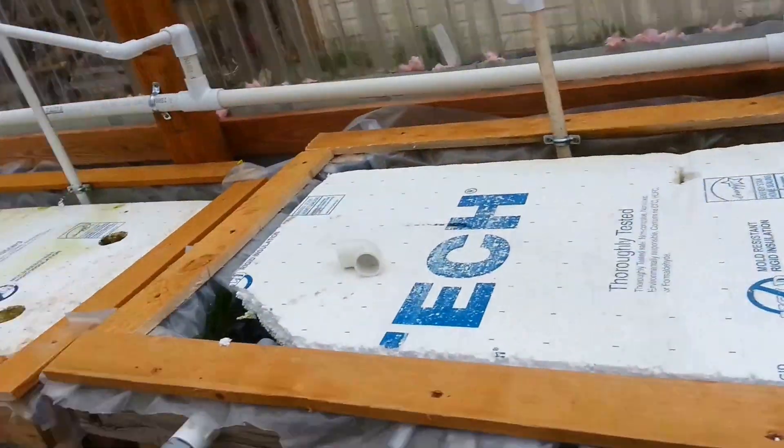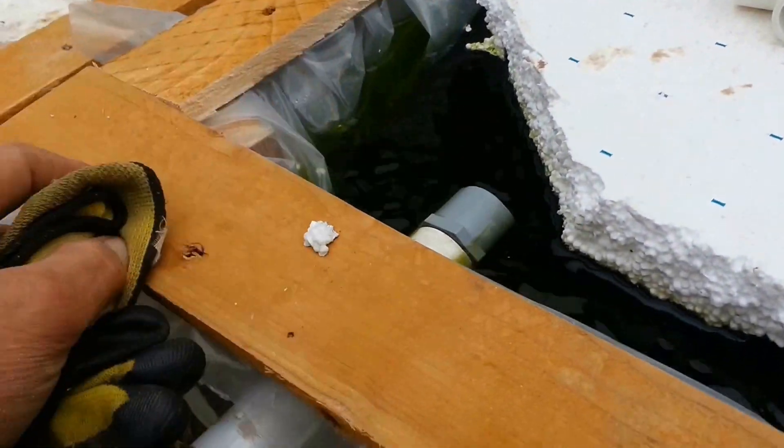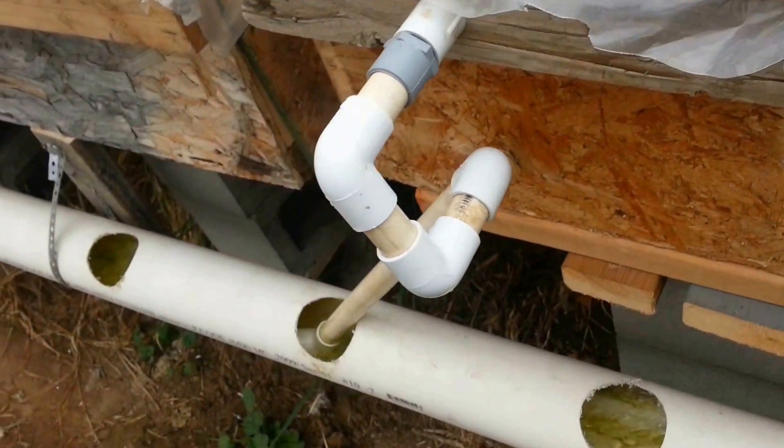The drain is very simple. I've got a drain up at a high point, and if the water basically gets up to that point, it'll start running out. That's pretty simple and straightforward.